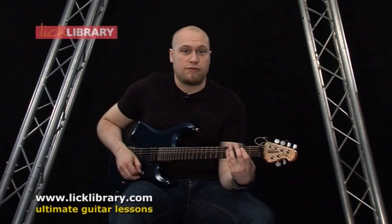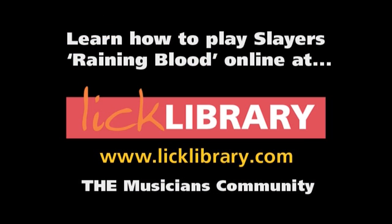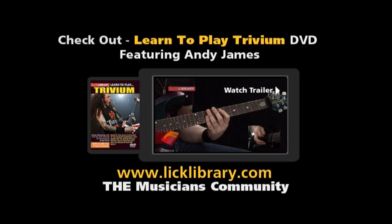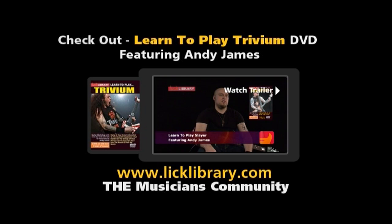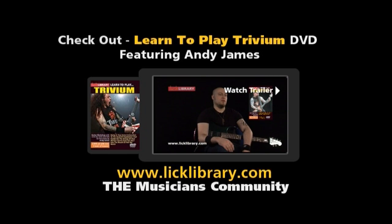Now we're going to look at riff two. The new DVD I've just finished is the Learn to Play Slayer DVD. There are going to be five classic tracks on the DVD for you to learn, and it's pretty challenging stuff, from all the rhythm parts to the soloing stuff, and it's really a must-have for any Slayer fan to really get to grips with what's going on with the songs.